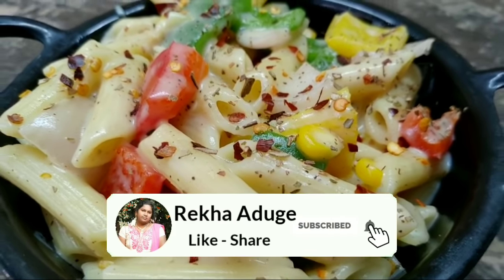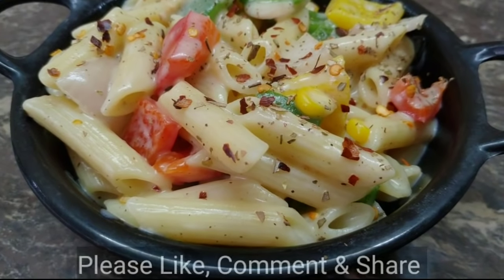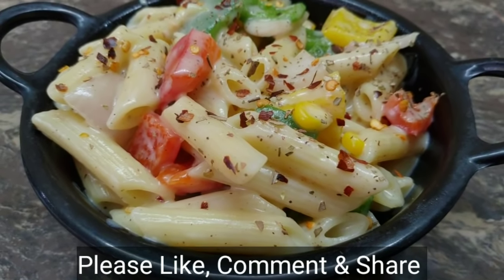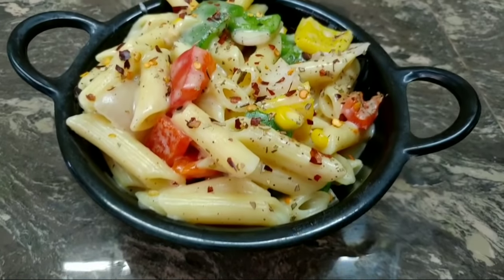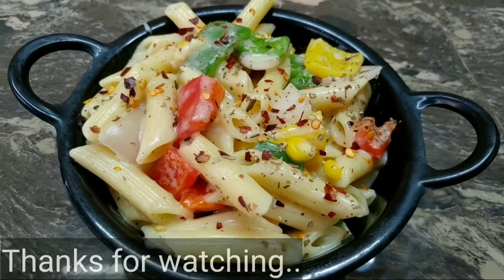Please like this recipe and subscribe to this channel and video. Thank you.